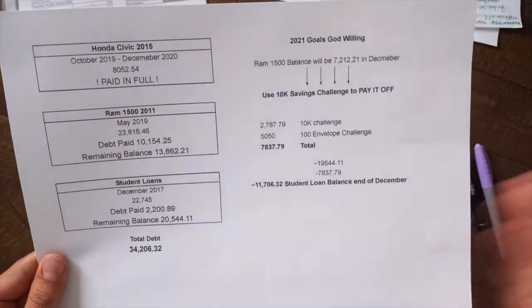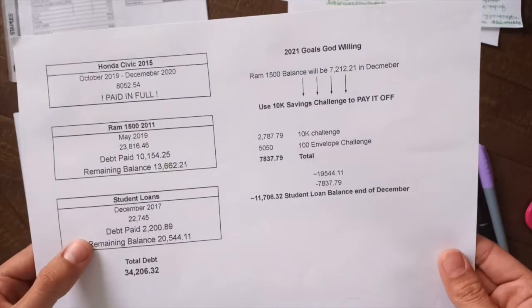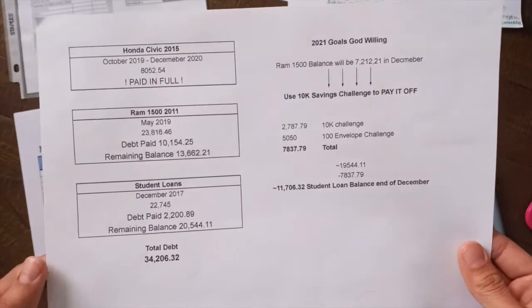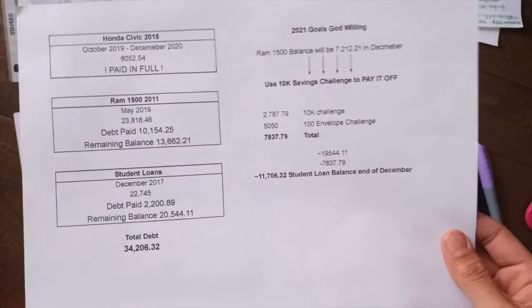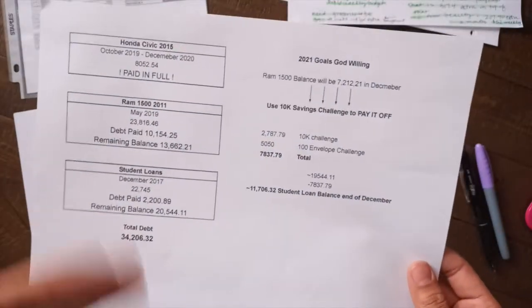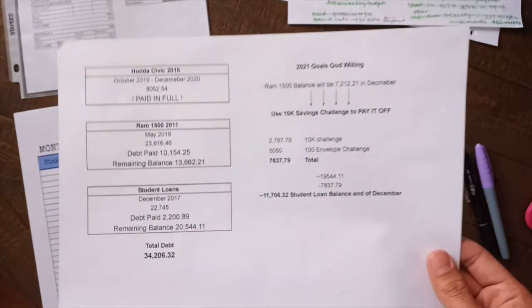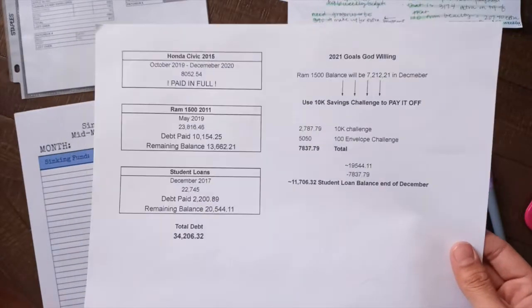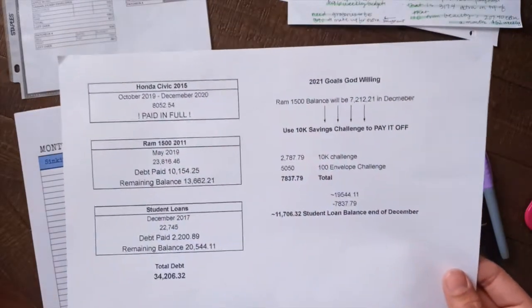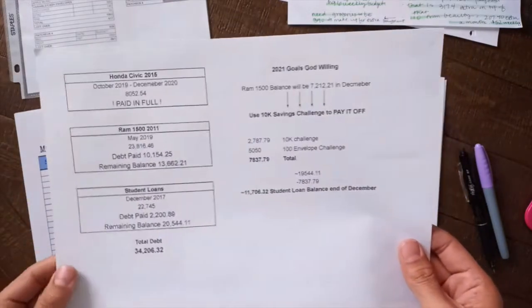I've really just been doing the minimum payments on there because I just did not have the best experience in college. Is there a debt that just lingers around that you're kind of avoiding, but you're paying, but just thinking about it makes you feel some type of way? It just brings me a certain type of feeling.